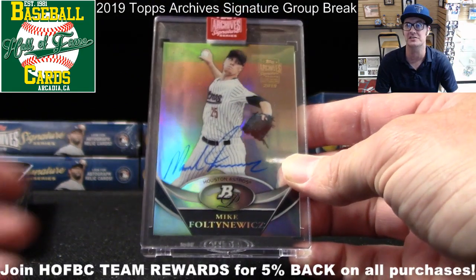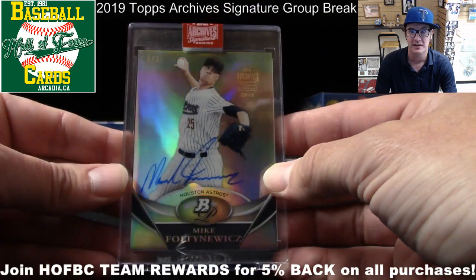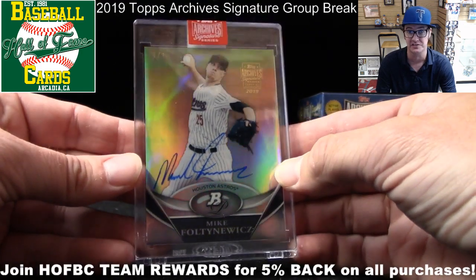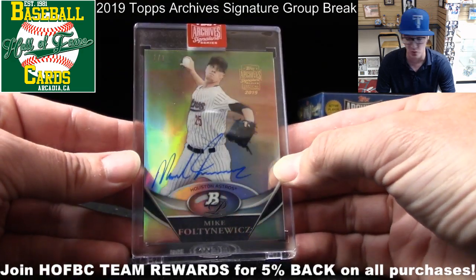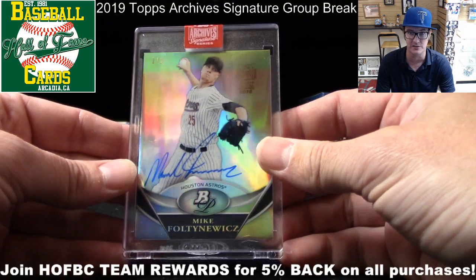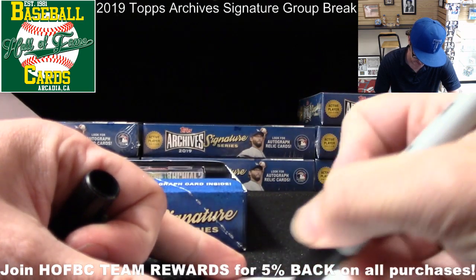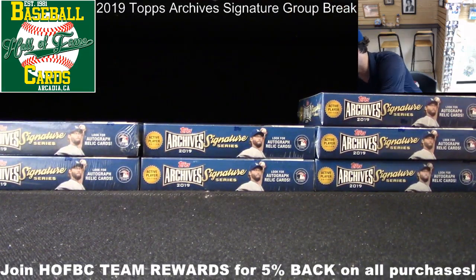Hall of Fame is rocking some magic this summer. If you haven't jumped into our group breaks, we're having a lot of fun. We're a family business since '81 and we'd love your support. Jump into our group breaks today, and be sure to sign up for Team Rewards online — you get 5% credit back on all your purchases. Two one-of-ones in a row — that's pretty sick.